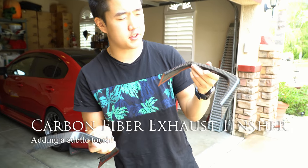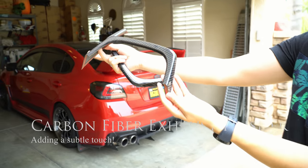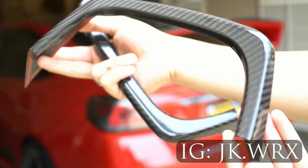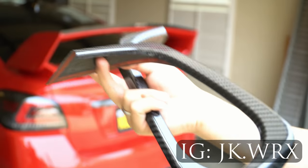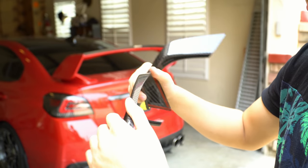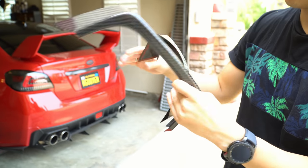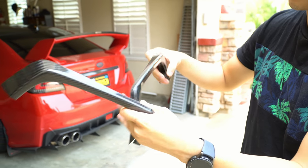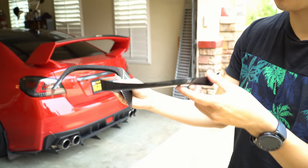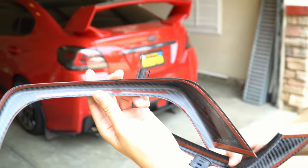I just got these carbon fiber finishers for the exhaust tips — look at these carbon fiber weaves. Zoom in with the lens. The weaves are actually really nice, this is super light. As far as rigidity, it's flexible, and flexible is actually good because I don't want it cracking or anything.